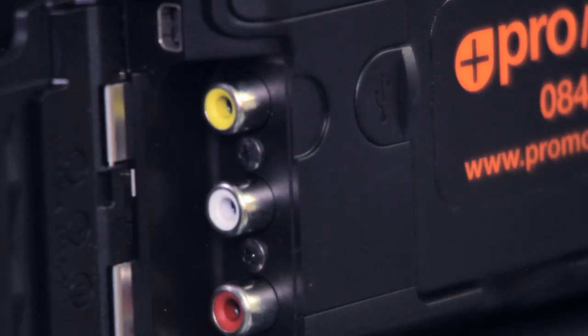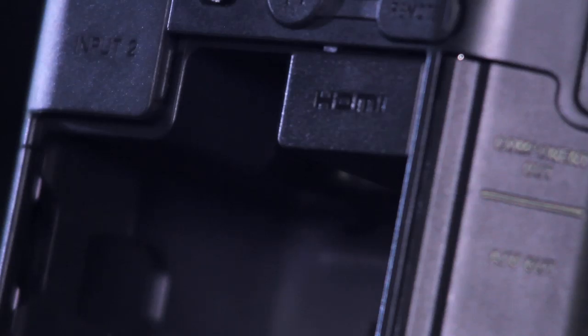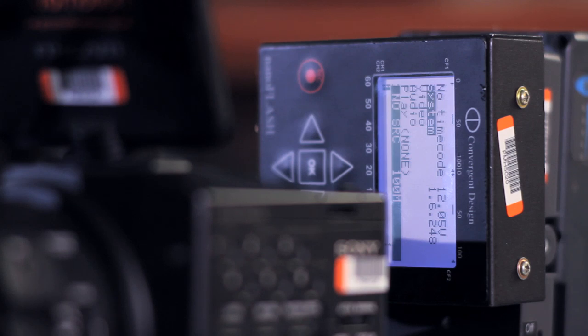That's where the FS100 has an ace up its sleeve. The camera has the standard AV and HD component outputs, but most importantly it also has a HDMI output which is able to output uncompressed 8-bit 4:2:2 Full HD with embedded audio and timecode. This can then be recorded using a nano flash at least 50Mbps, making this footage perfectly suitable for broadcast.